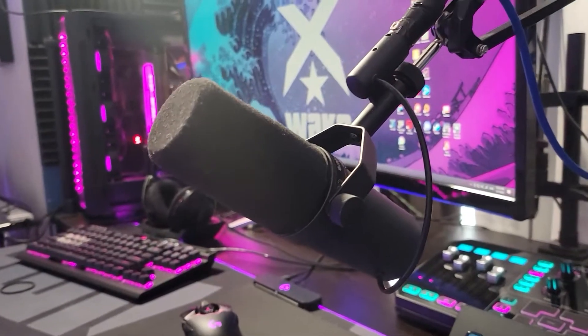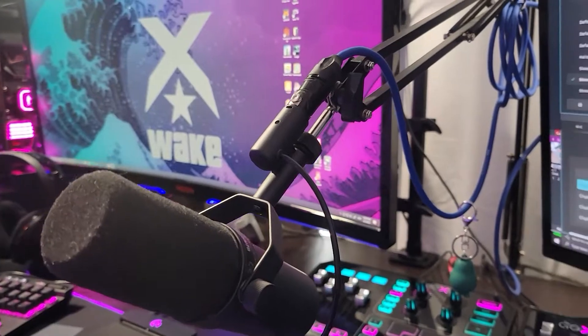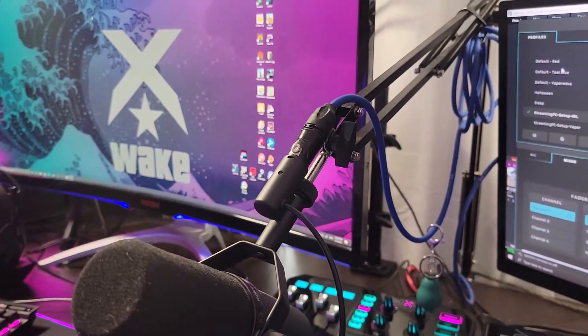Since we are sitting at the same desk right next to each other, we use a single mic configuration. Our mic is a Shure SM7B, which is an XLR large-diaphragm cardioid dynamic microphone. The mic cable runs through the Cloudlifter CL1 to add an additional 25 dB of gain, then connects to the GoXLR.